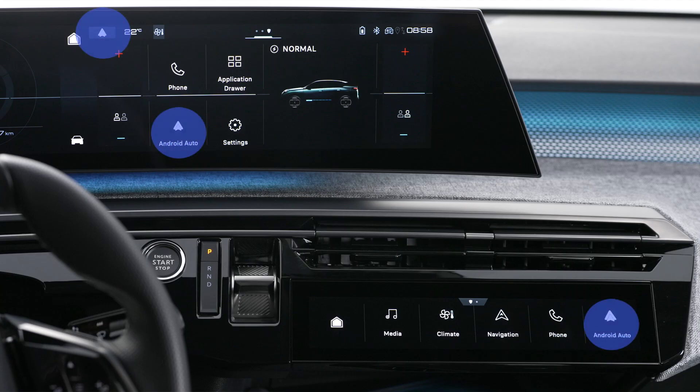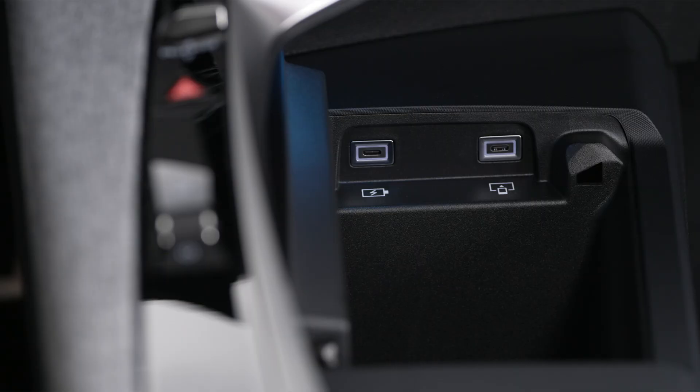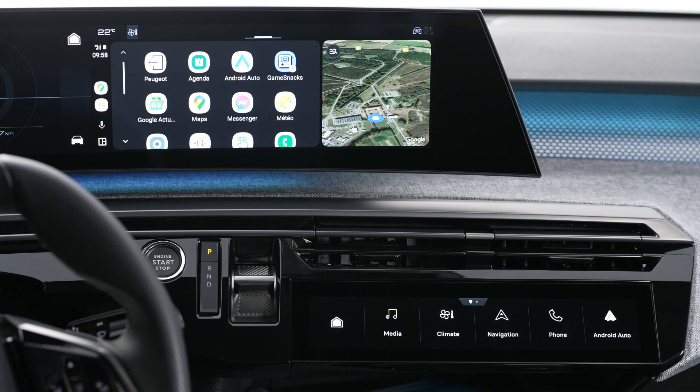As soon as the connection is established, press this button to display the Android Auto interface. To connect your device using a cable, first deactivate the Android Auto wireless function in the settings menu of your smartphone's Android Auto app. Then plug your phone's USB cable into the USB port.